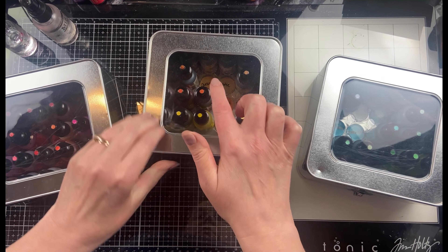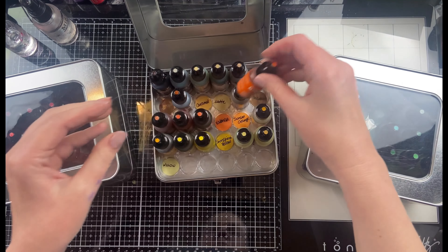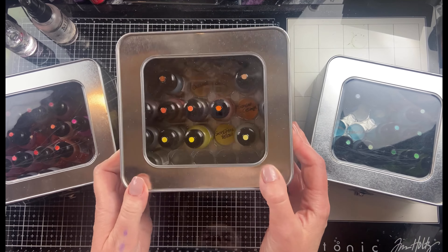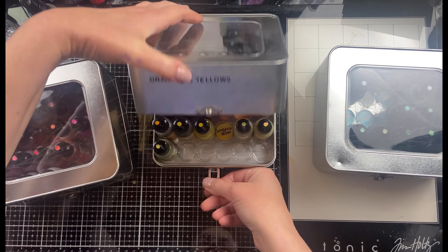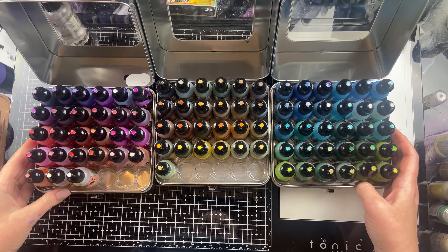What I've done with mine is I put a little tiny dot on the top of my alcohol ink bottle so I can see right away what the color is, and then I die-cut some circles out of glossy cardstock, put some of that alcohol ink color on the bottom, and then wrote the name on it so that I can see exactly what color goes where. If I happen to be missing one, I know which one to look for.